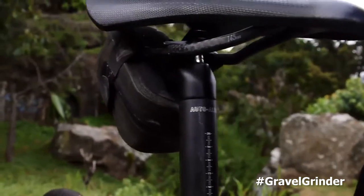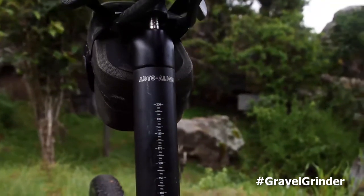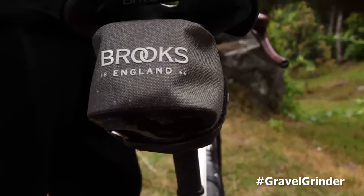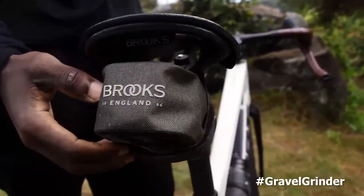For the Giant seatpost I didn't change anything — I just used the one that comes with the bike, the Giant Diffuse. For the saddle, which is quite important, I used the Brooks saddle C13.